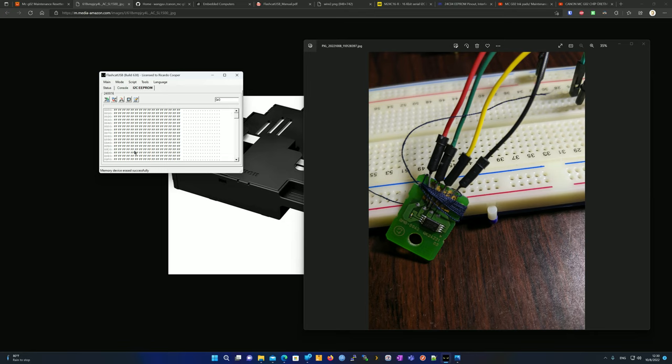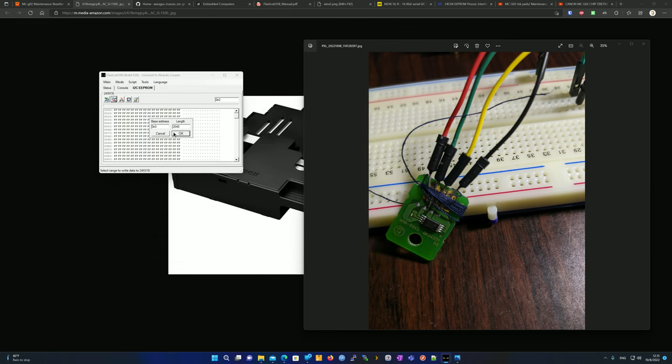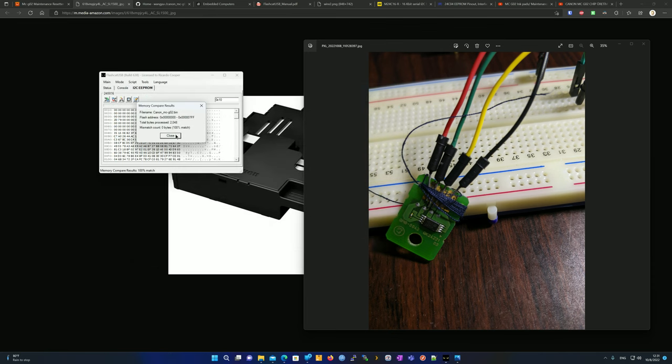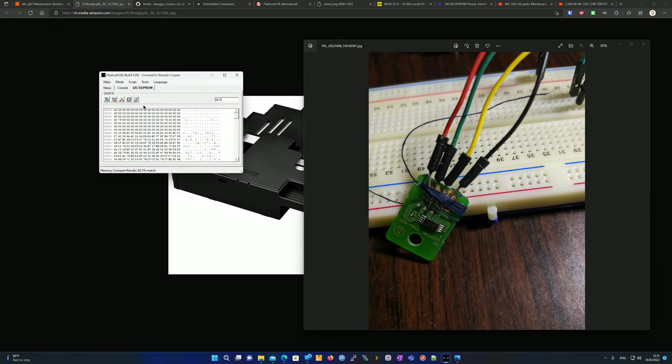The chip is now erased — nothing but F's, so it's blank. Now I'll restore the backup from earlier this week, which has a lower usage count. Click Write Data to Memory, browse to where you saved the backup, and click OK. Writing from zero to the end takes about four seconds — and it's done. The original backup is restored. Running Compare Memory confirms a 100% match. Comparing against the more recent backup shows a mismatch, confirming we successfully restored the earlier, lower-count image.